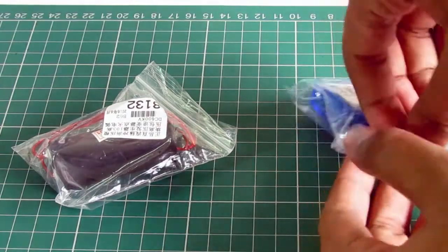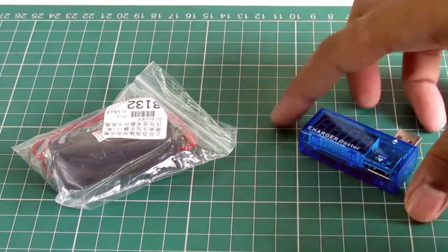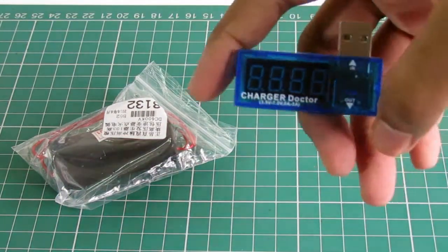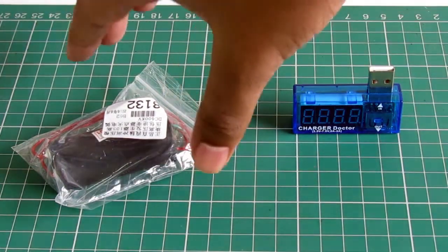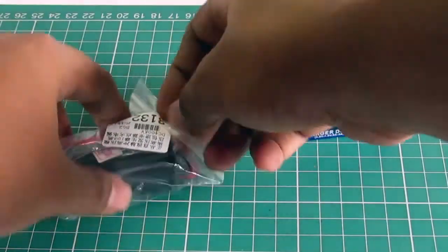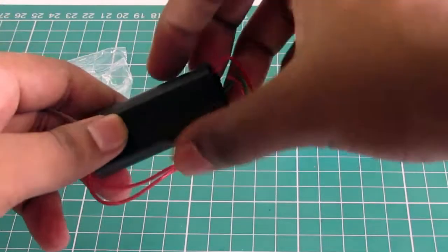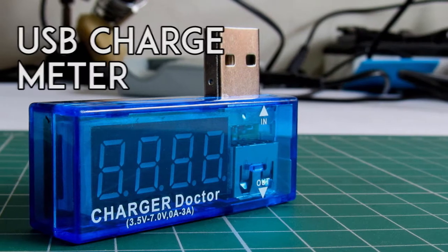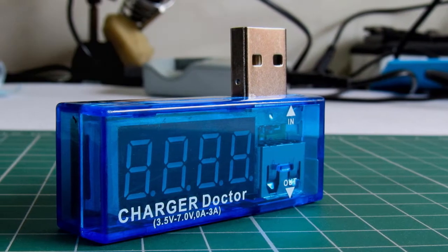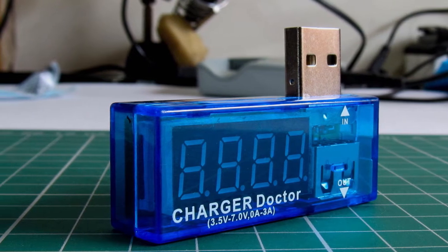Let's open the packaging and here is the USB doctor. I'm really impressed by the quality — it looks pretty nice. Here is the 450 kilovolt step-up converter; this is really an insane product and I will be talking about it in a later series. Now, this USB charger doctor can measure from 3.5 volts to 7 volts, ranging from 0 to 3 amperes of current.